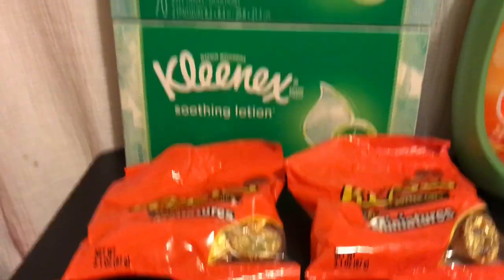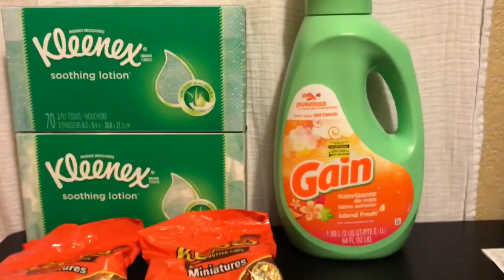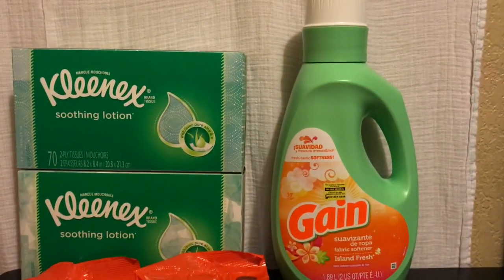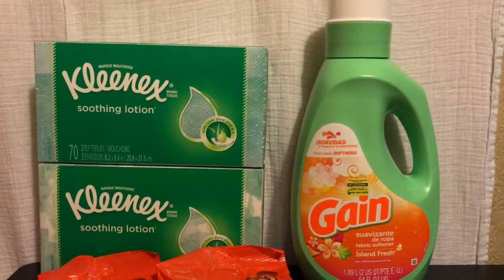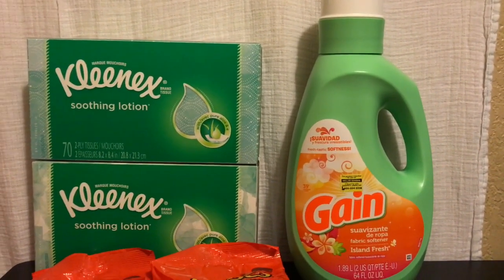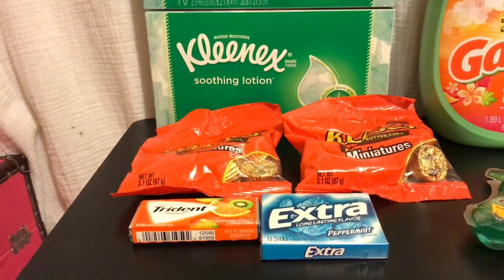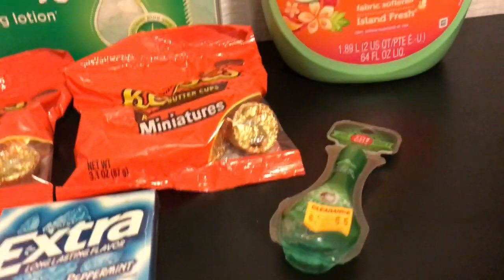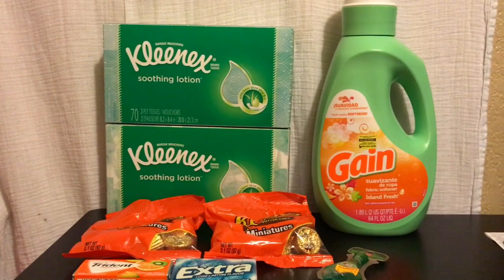The Reese's are a dollar each, the boxes of tissue are a dollar each, and the fabric softener has a regular price tag of three dollars — I don't think it's on sale, that's just the regular price. The gum was a dollar each, and the scope was 55 cents.